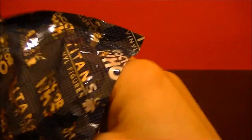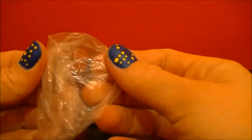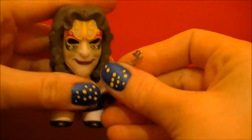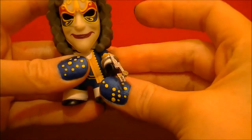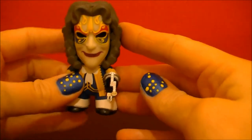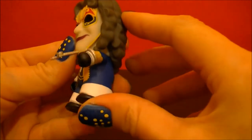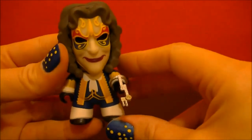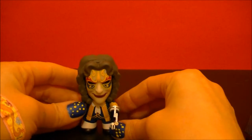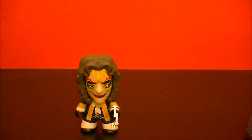Let's see if there's something else in here. Alright, well thank you for watching. Stay tuned for more from BBC Collector. Bye.